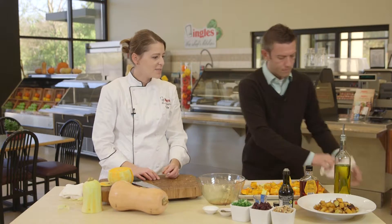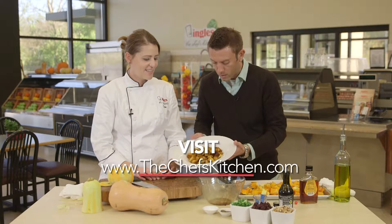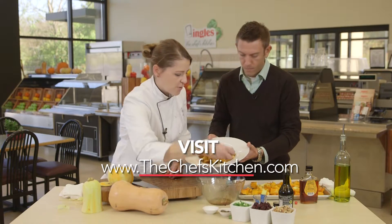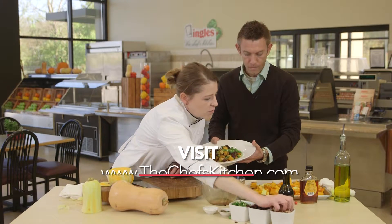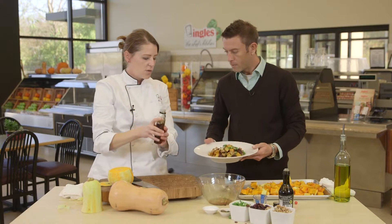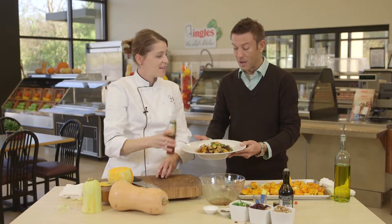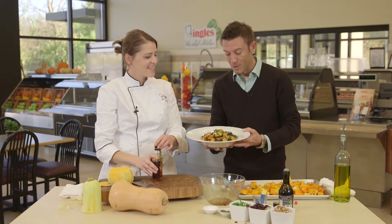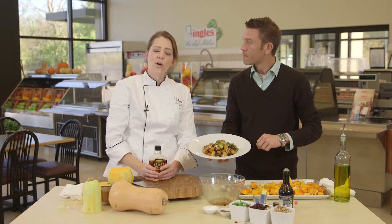When it comes out, it looks just like that — isn't that beautiful? It smells amazing. To finish it off, all we're going to do is top it with a little green onions, some cranberries, and some walnuts. Then at the very end, just drizzle a little maple syrup right over there. That's perfect for Thanksgiving right there. The full name is a maple balsamic roasted butternut squash salad.